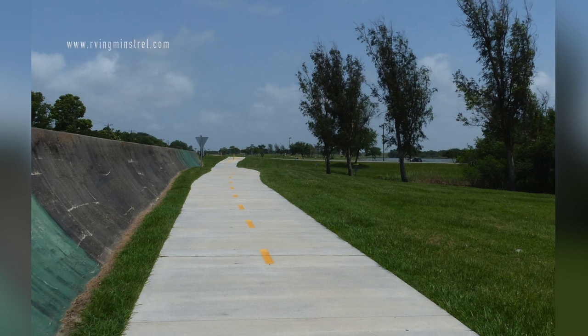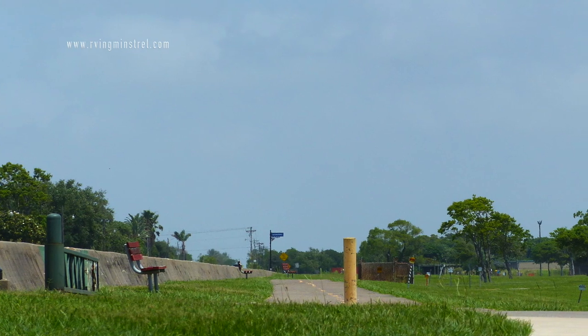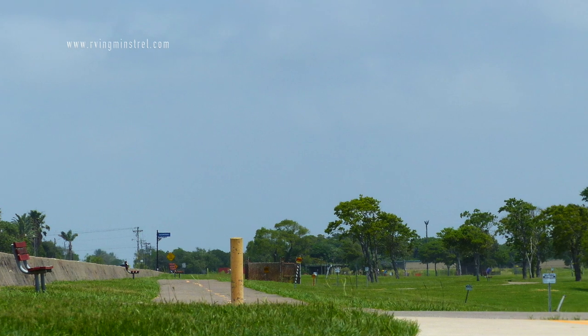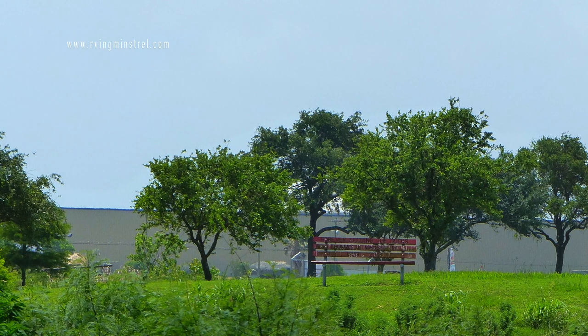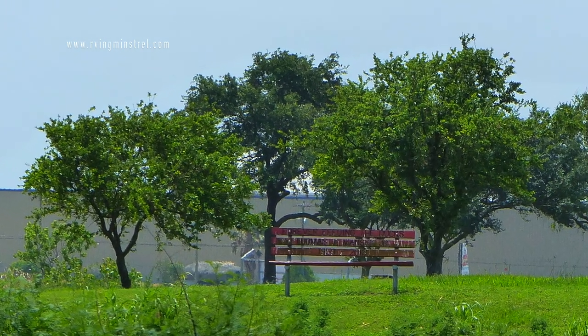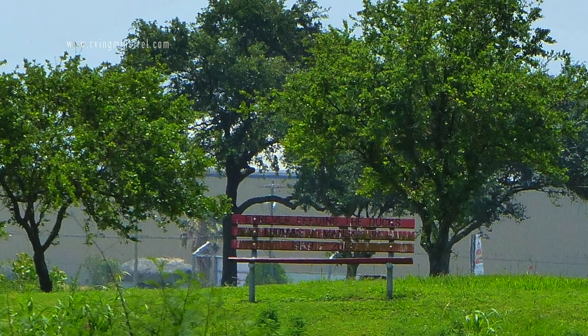All over Texas City, in the parks and areas, they have these memory benches that people put there for their loved ones.